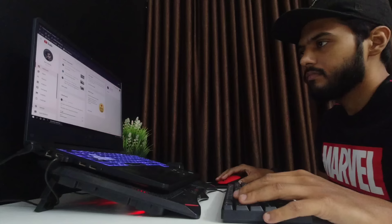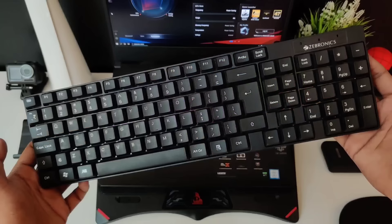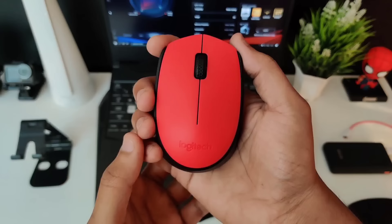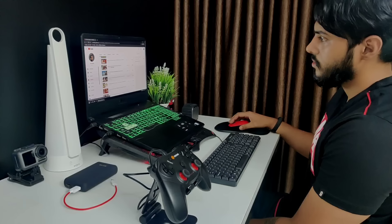I have also added an external keyboard and mouse. The keyboard is very basic and wired — it's from Zebronics. The mouse is the Logitech M171. The mouse is quite good, build quality is also good — no complaints. But the keyboard is really mediocre.